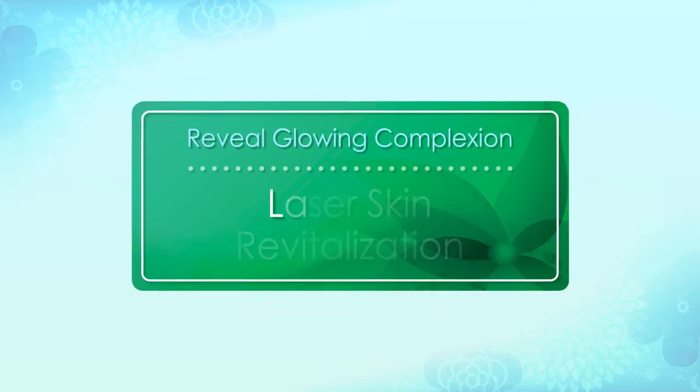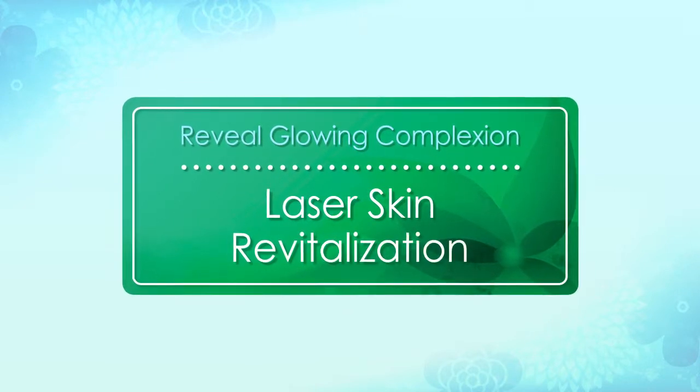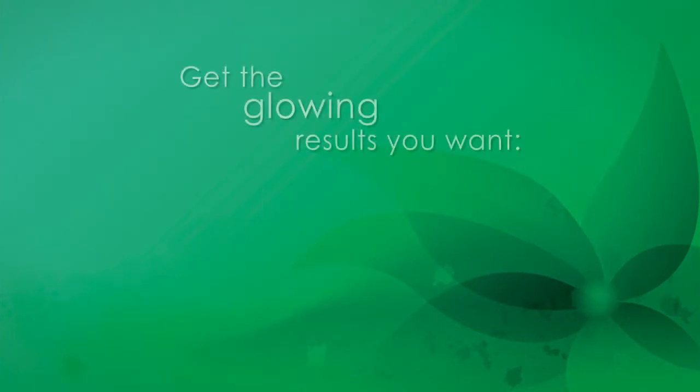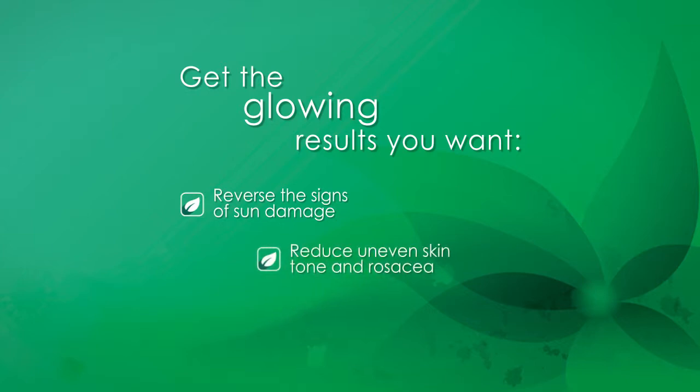Reveal a glowing complexion with laser skin revitalization. Get the glowing results you want by reversing the signs of sun damage, reducing uneven skin tone, or removing unwanted facial veins.